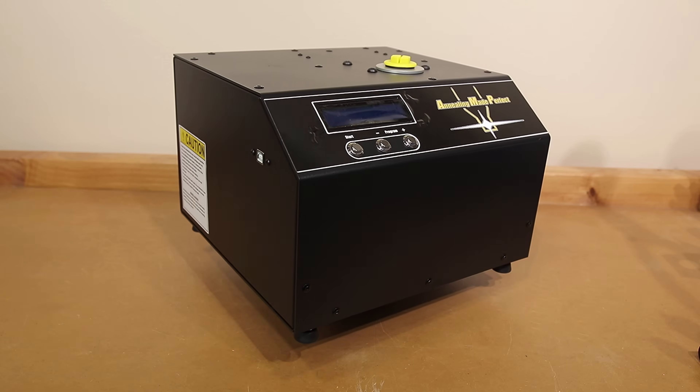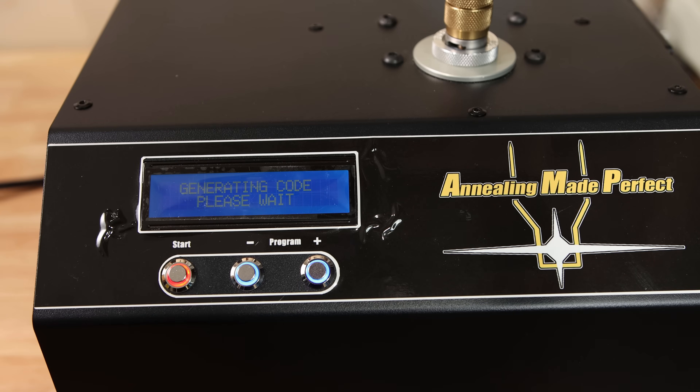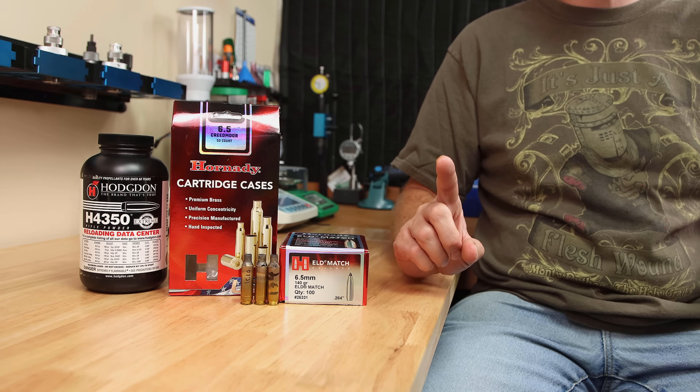To keep everything as consistent as possible, today everything was annealed on my AMP annealer. Aztec mode was used to generate custom annealing codes for this lot of brass, which is once-fired Hornady brass.